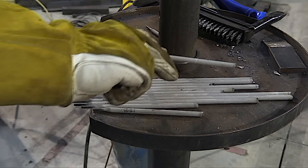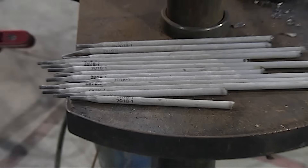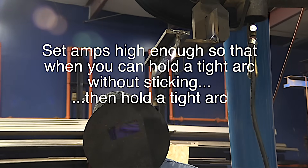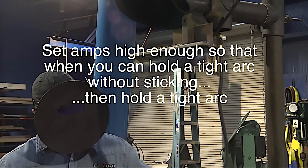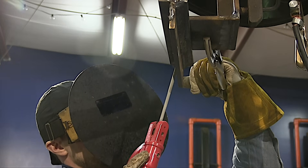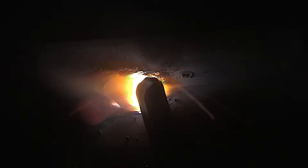For this video we're going to use up all the leftover rods from a previous video, so there's going to be a lot of restarts. But that's a good thing — learning how to make a good restart on an overhead weld is important. 165 amps, that is about mid-range for a 5/32 7018. Here's the rule of thumb for stick welding overhead: set amperage high enough so that when you hold a tight arc the rod won't stick, then hold a tight arc. Rod angle also matters — pretty much dead straight in will work, or just a very slight drag angle.